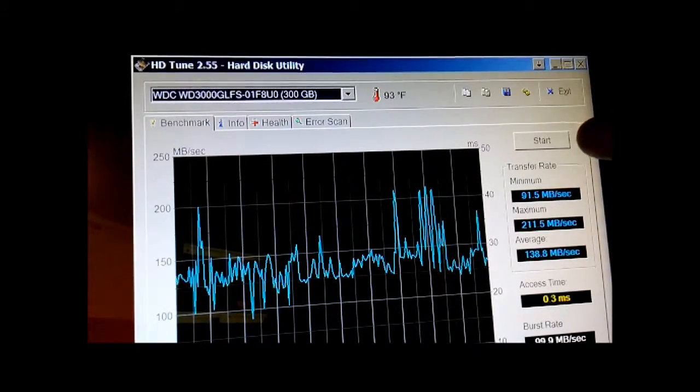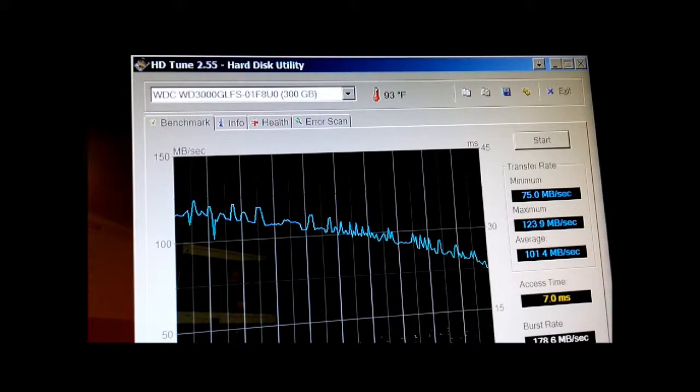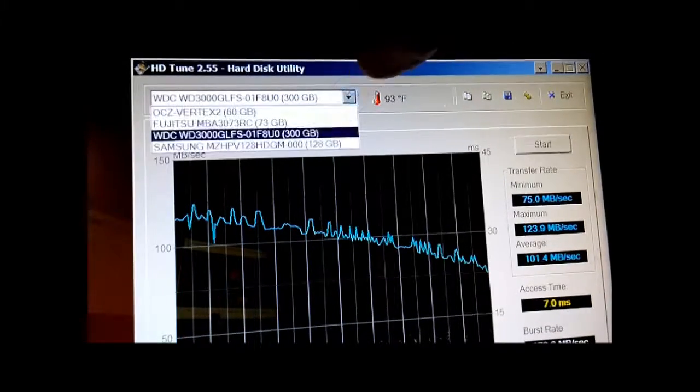The Western Digital Raptor 300 gig at 10,000 RPMs. So let's remember we got 138 here on average, 91 minimum, 211 maximum. This is just the freeware version of this. So I've got 100 and 123 so far. I'm feeling this is going to be about 110 average. Around 100 even, maybe in the 90s — 100 average. A little bit higher access time.